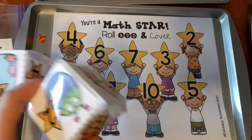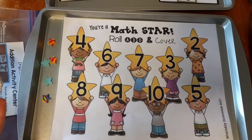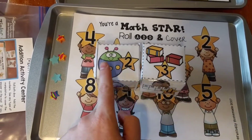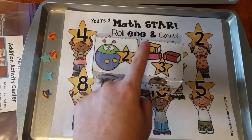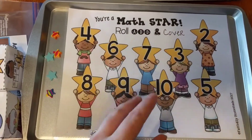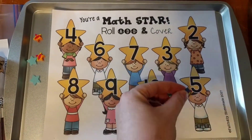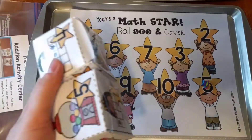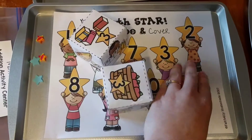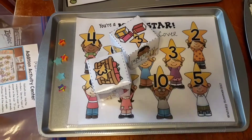This activity is called You're a Math Star Rolling. It's got stars on it. You get two dice and roll both — I got a two and a three. I can use the pictures on the dice to count: one, two, three, four, five. So two plus three equals five. Then you use any manipulative you have — here I have star erasers — to cover up the number five on the star mat. You keep rolling until every number on the mat is covered. You can use anything you want to cover your answers.